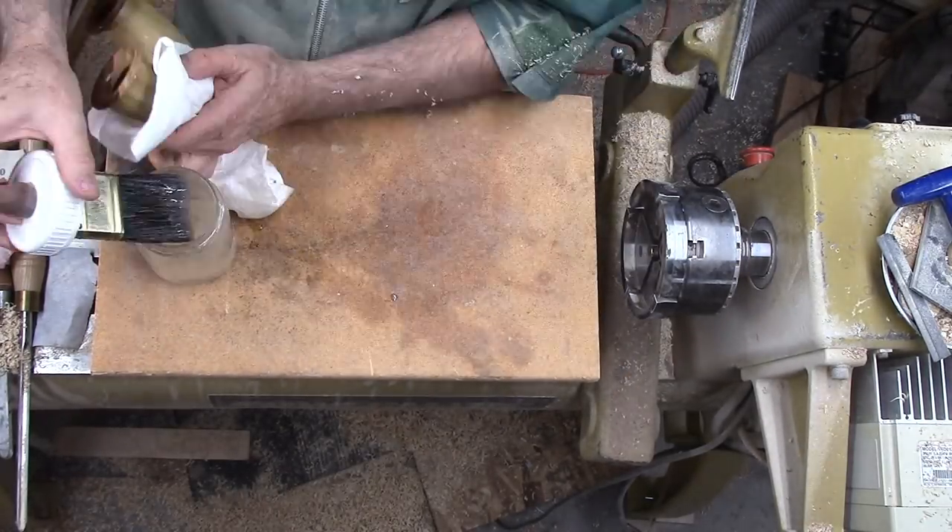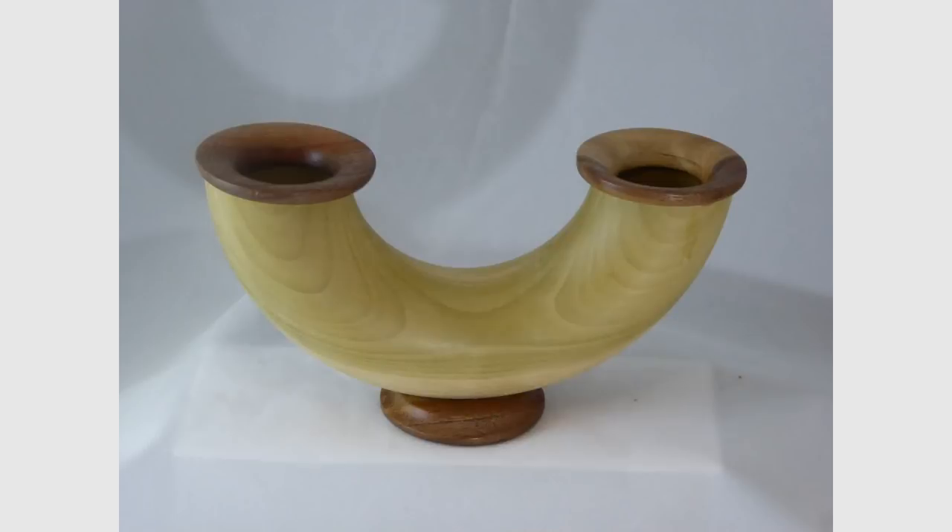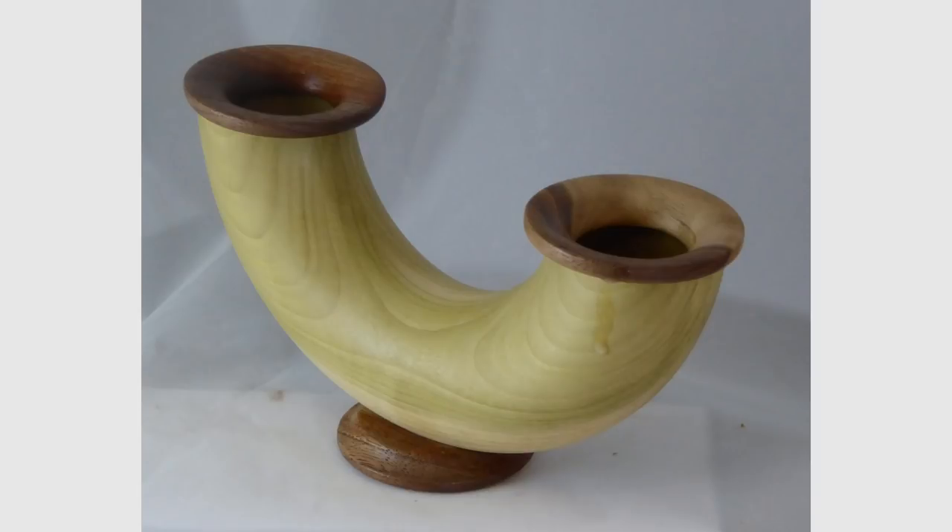I like my double vase. While it is not quite what I wanted, it still looks nice. Every project, even if it does not turn out as well as I would like, helps me with the next ones. I'll do better on the next vase of this style.